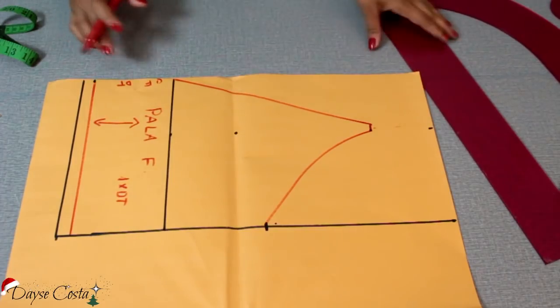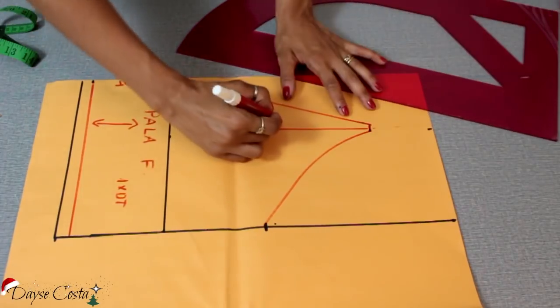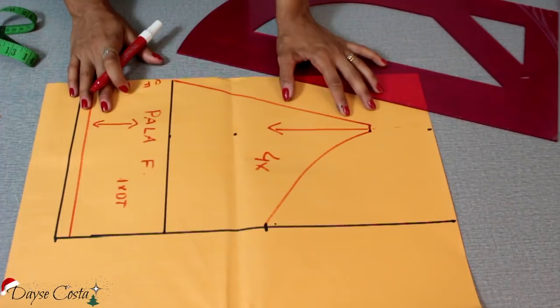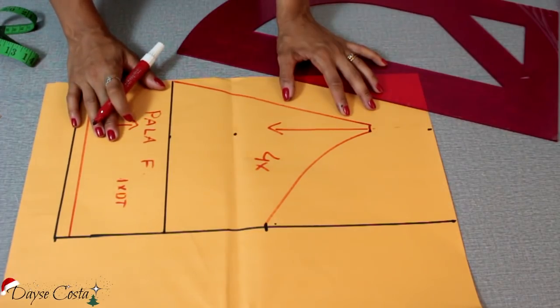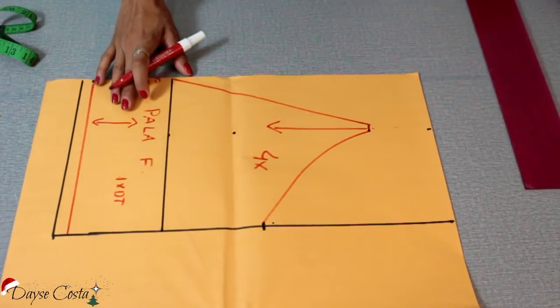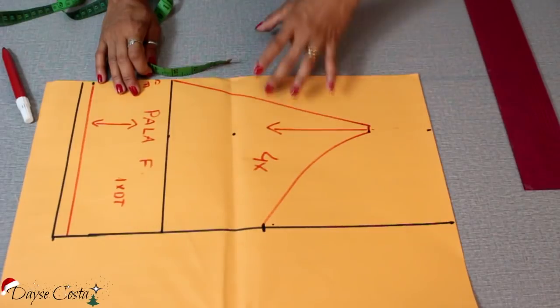O que sobrou daqui vai ser a alça, mas a gente pode medir na prova. Então aqui é a parte do meu peito, do busto, que eu vou cortar no fio reto 4 vezes, porque eu quero 2 do lado e 2 do outro forradinho. Inclusive aqui, se você quiser, você também pode cortar 2 vezes. Na hora do corte eu decido se eu vou cortar uma ou duas vezes. Aqui é a medida do busto.